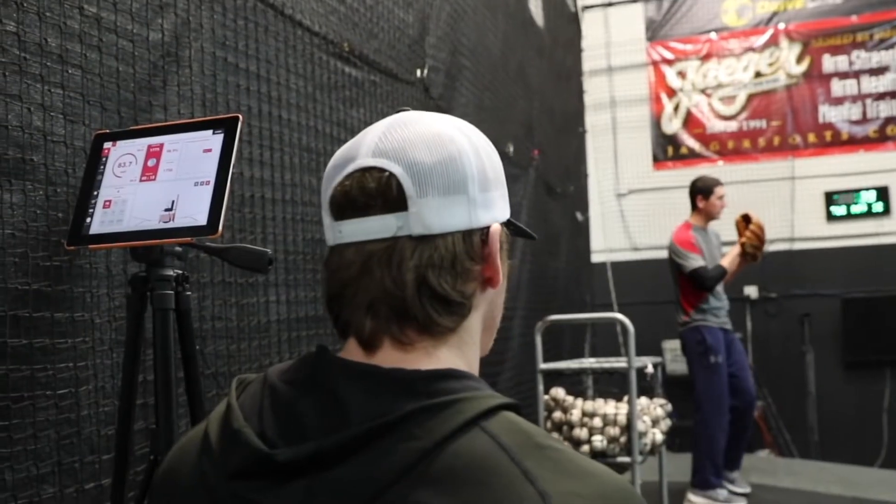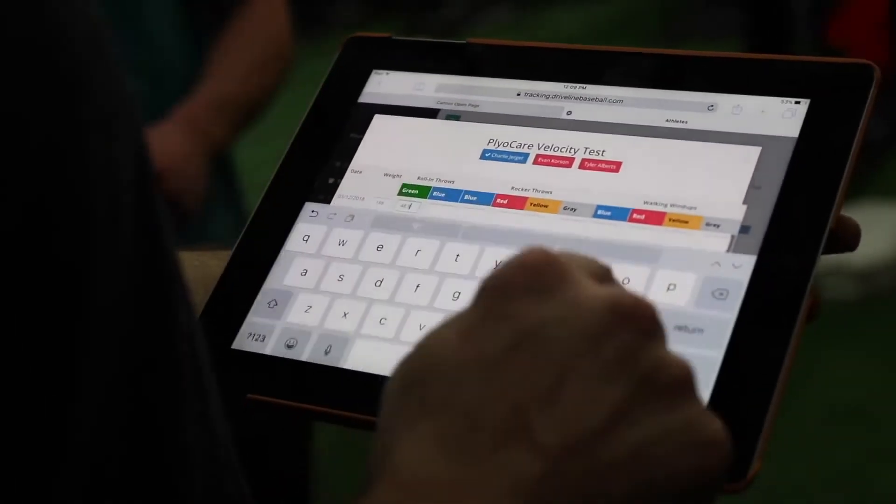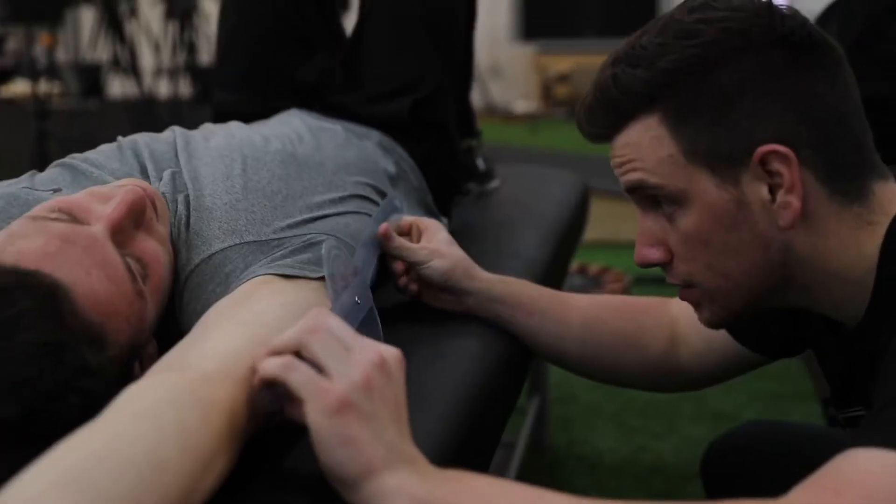The most dedicated coaches and players are sponges — constantly learning, always looking for an edge. We built Driveline Plus for them.